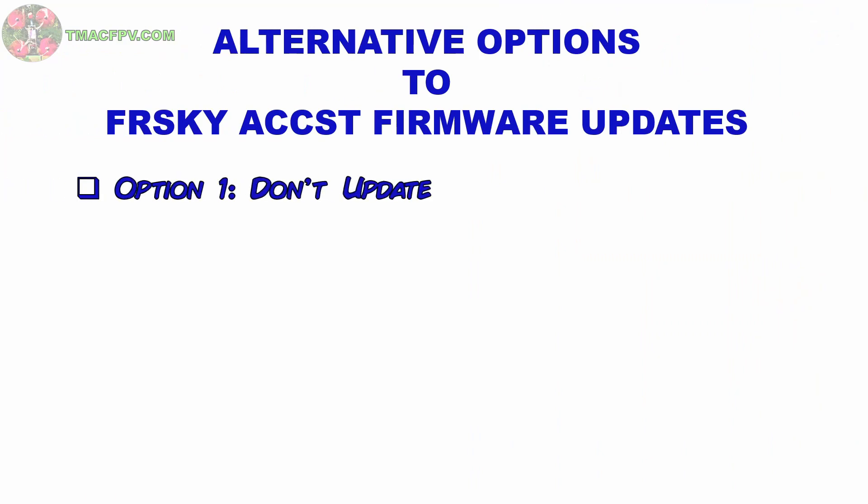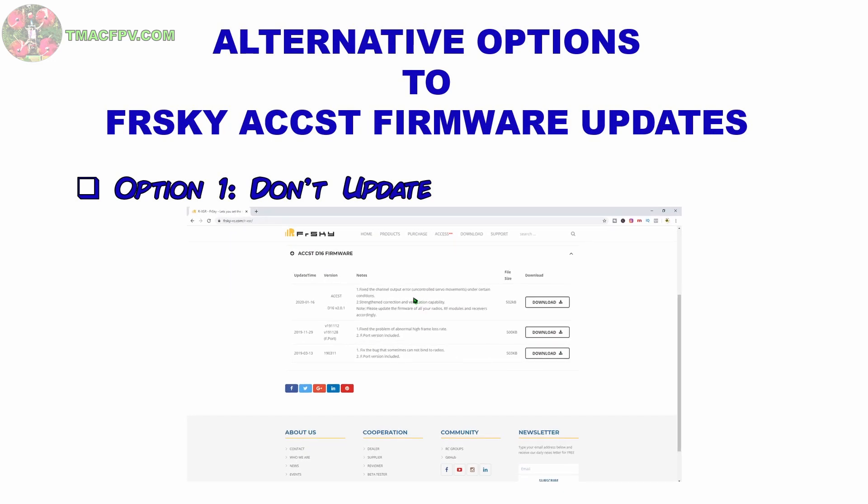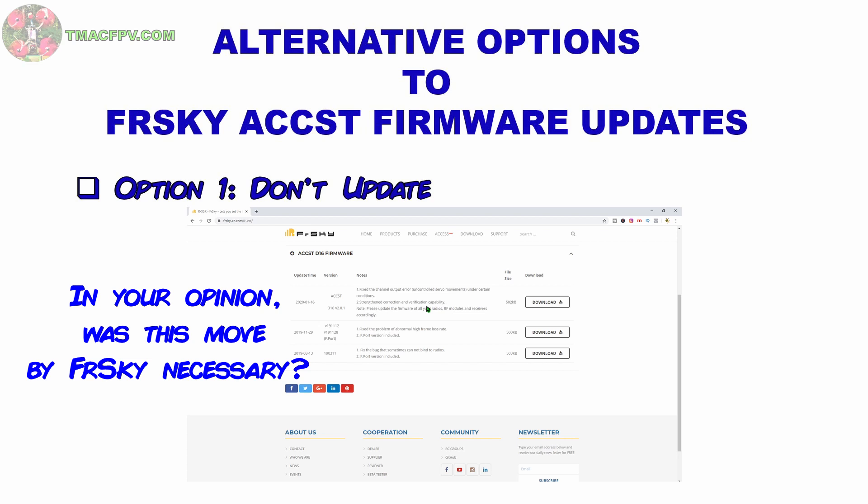The first option as a solution to this issue is simply not to update your FreeSky receiver firmware, your ACCST transmitter firmware, or any FreeSky compatible receiver with the ACCST D16 firmware version 2.0.1 or later. FreeSky's reason for updating the ACCST D16 firmware was to fix an issue with uncontrolled servo movements under certain conditions, which could have bad effects with things like fixed-wing models. FreeSky also took the opportunity to strengthen correction and verification capability — and I'll interpret that as to make it incompatible with non-FreeSky transmitters.